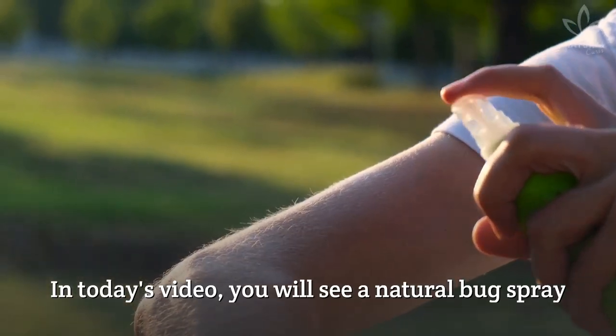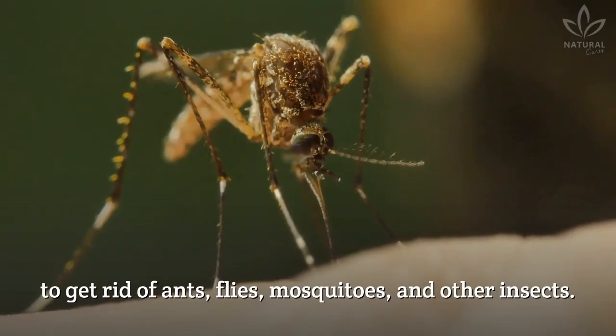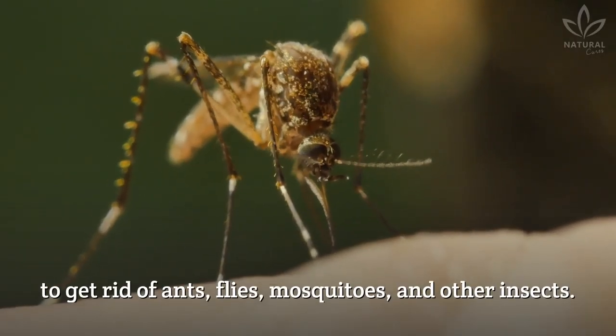In today's video, you will see a natural bug spray to get rid of ants, flies, mosquitoes, and other insects.